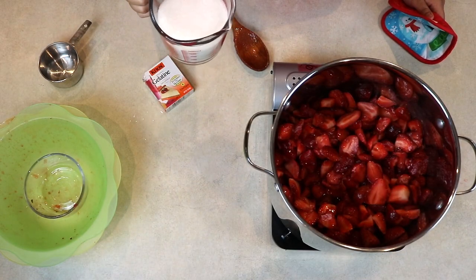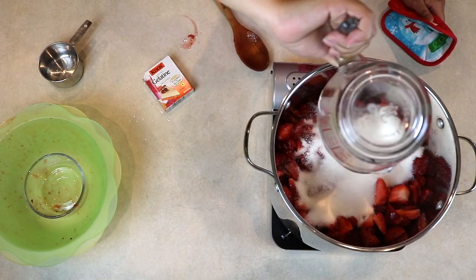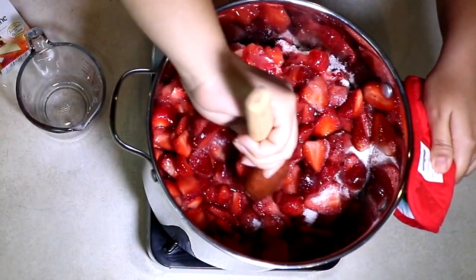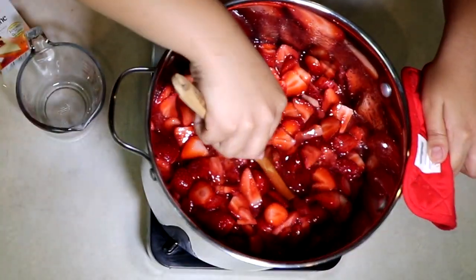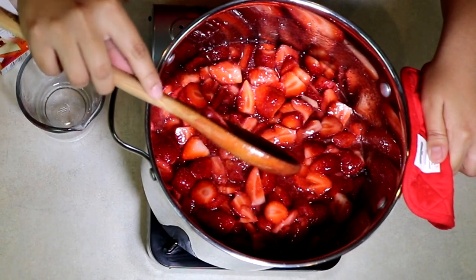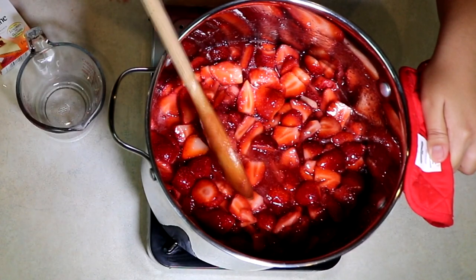Now we're going to add our two cups of sugar and you mix it around. You see how much water this gave off? We only put one cup of actual water — the strawberries made their own water.